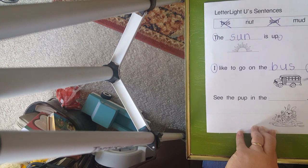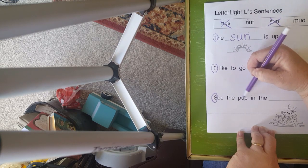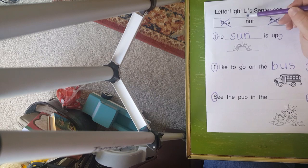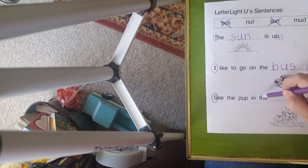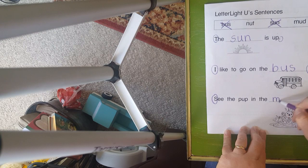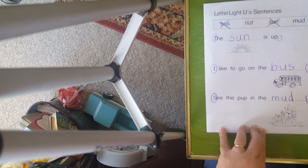We have some sight words down here. Capital letter. Punctuation mark. 'See the pup in the...' — hmm. So we have two words: N-uh-t, nut, and M-ud, mud. So which word are we going to use? 'See the pup in the nut?' No. 'See the pup in the mud?' Let's write mud. M-U-D, mud. See the pup in the mud? Punctuation mark.